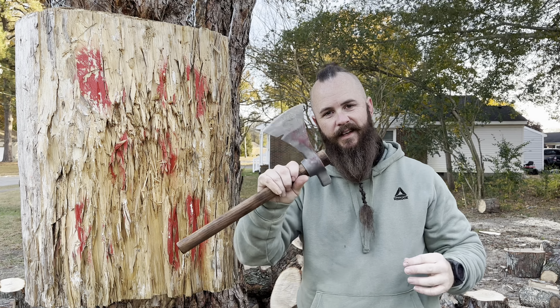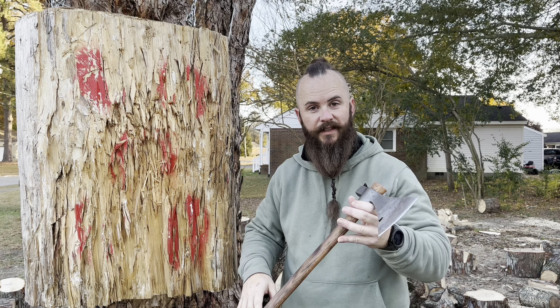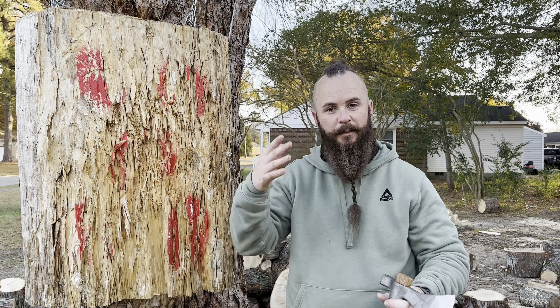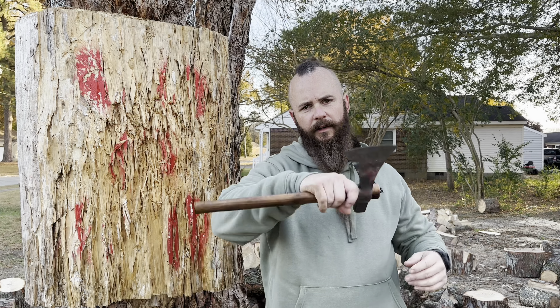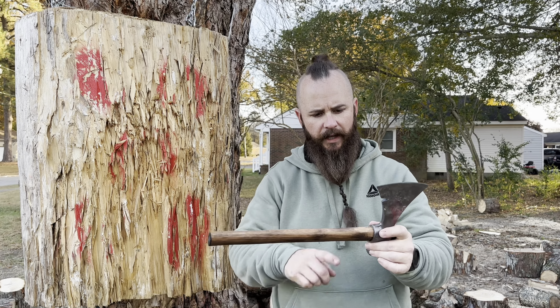I will be completely honest with you and tell you this thing surprised me. The reason why it surprised me was because this thing is a freaking laser beam from distance. As you can see, I had a blast on this thing for distance. I was standing back doing triple rotations, hitting bullseyes like it was nothing. I'm very shocked. What a great little friction fit tomahawk. This thing has performed over and over and over again.